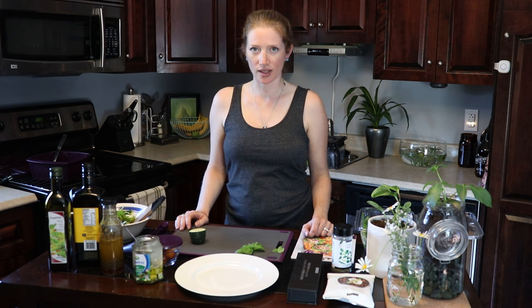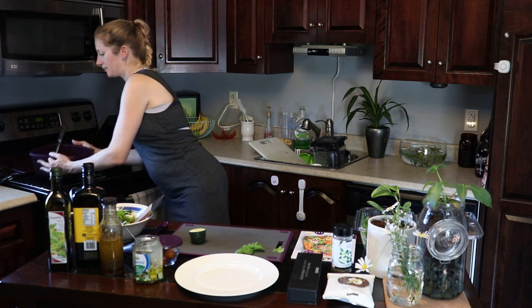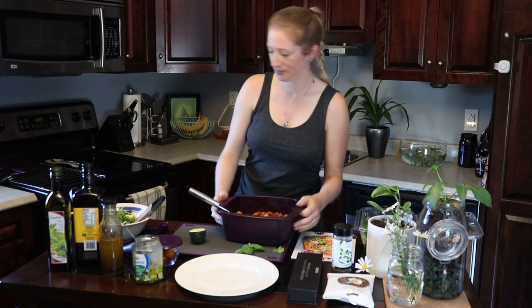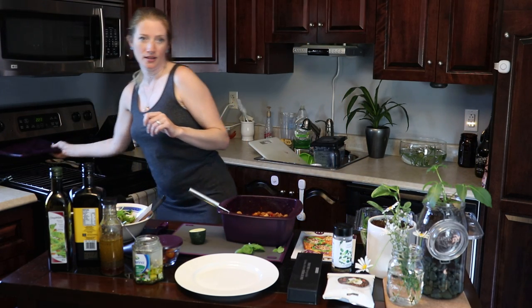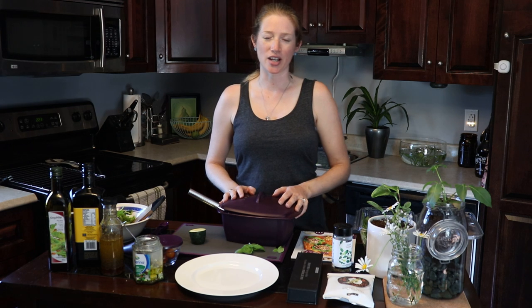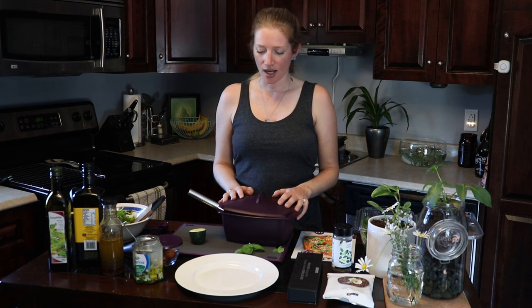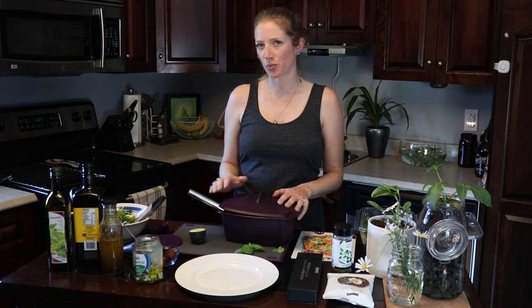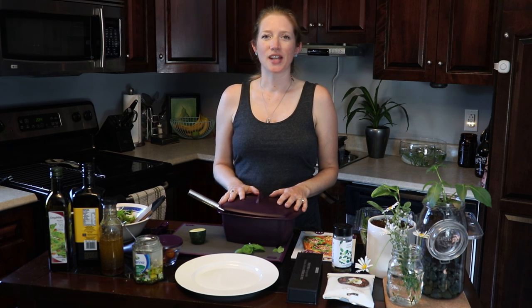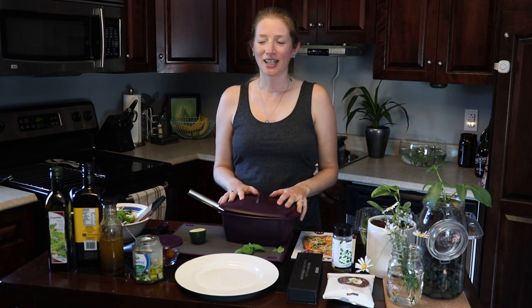I'll start with the Epicure steamer. Here's the product right here. It's a really interesting product — it actually came in my business kit and I was a little bit leery about it at first. The whole concept of microwave steam cooking — I wasn't really sure if I was going to be into it.